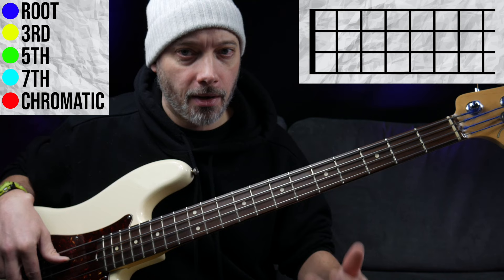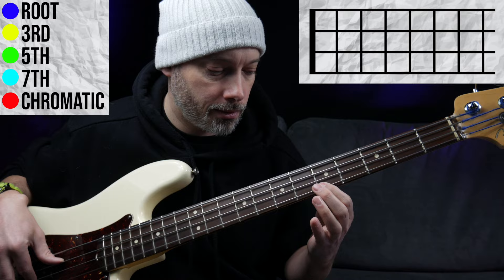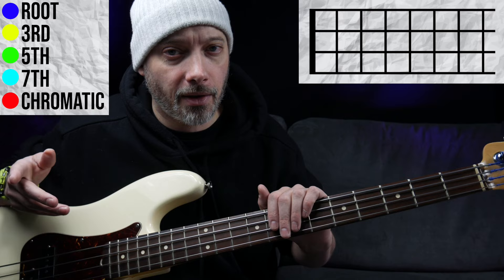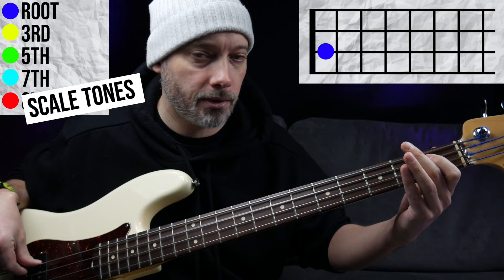Moving to the C minor 7 chord, we use a muted note — it might be muted or an open string, it's hard to tell — then the seventh again to build tension, and then resolve to the root of the next chord, which is C. Over the C minor 7 we mostly get chord tones, which reflects the balance we talked about, followed by a few scale passing tones at the end before moving into the next chord, B flat major.